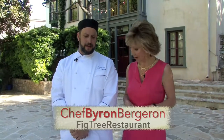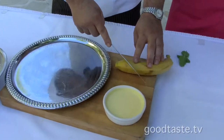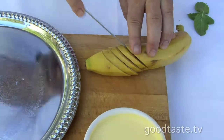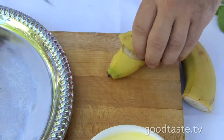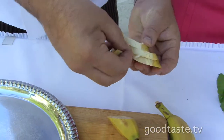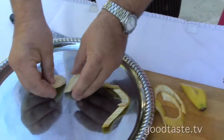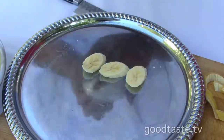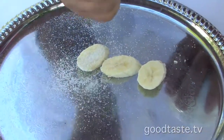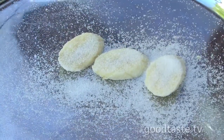I'm going to show you how to do that, how to top it. Basically what I'm going to do is just get three slices of bananas. That's a sharp knife you got there. You make it look so easy. See, I would have peeled the banana first. We're going to lay these out and top them with sugar — just straight sugar.